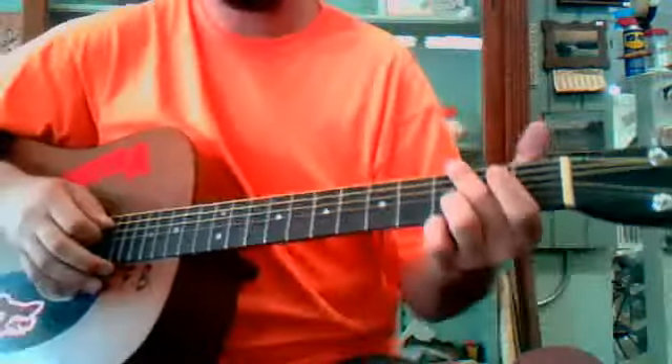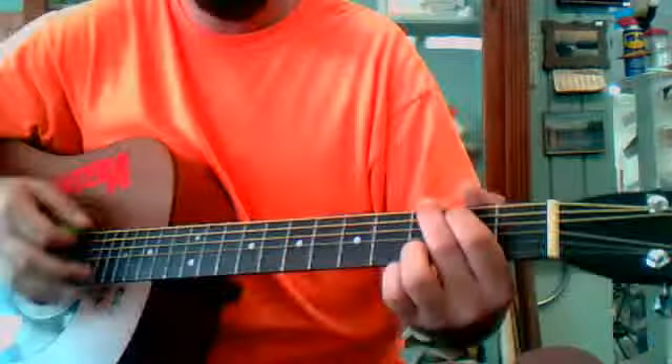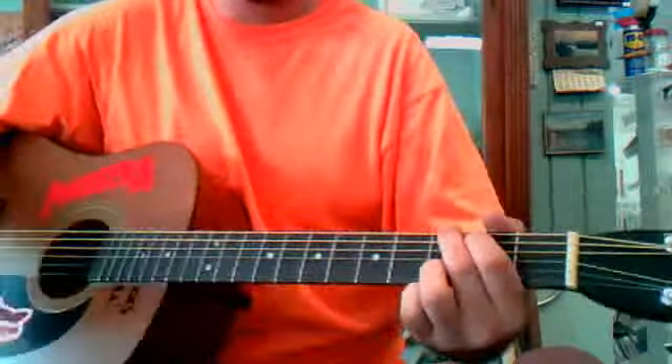So it's not too complicated. You've got to do the beginning one twice, and then you do the second part.